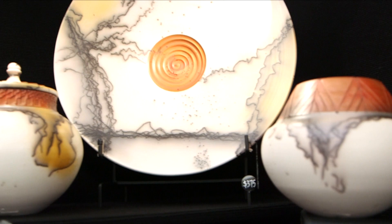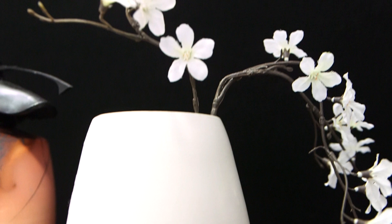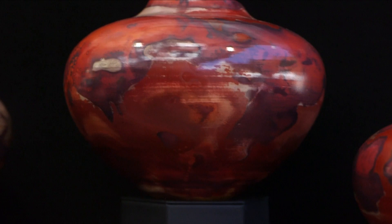These reds, very difficult to get, are done with an iron solution, which he then places the pot in aluminum foil for the second firing. And that iron solution fumes and swirls around and you get these unique colors.